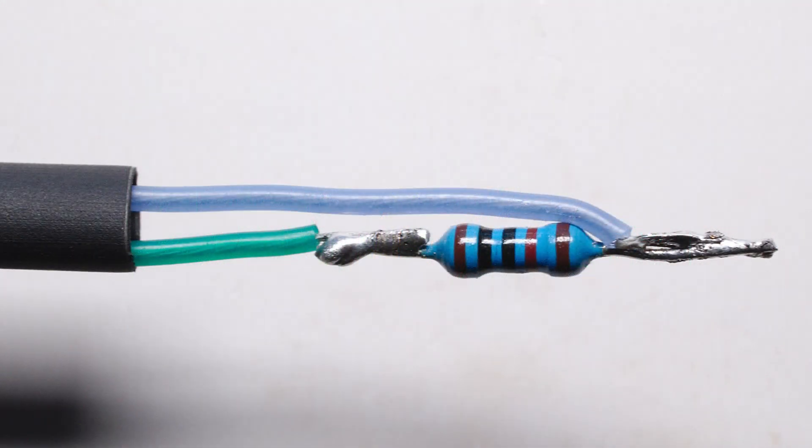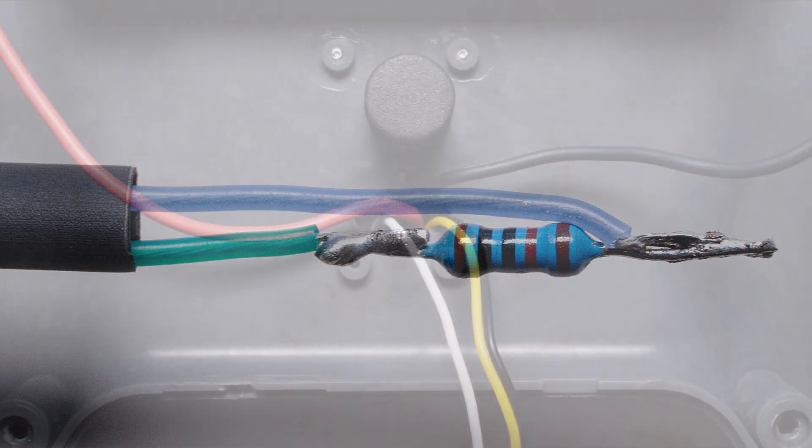Step 2. Solder the blue wire, which is switched battery voltage, to the top of the pull-down resistor. Shorten the green wire, which is ground, and solder it to the other side of the pull-down resistor.